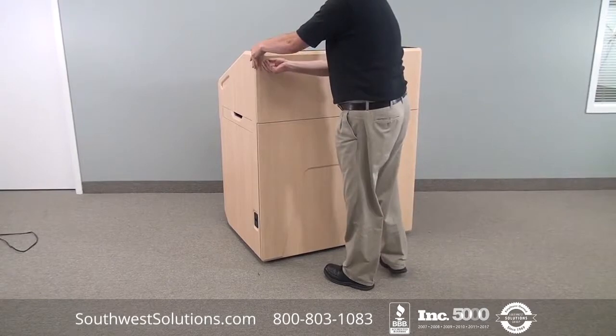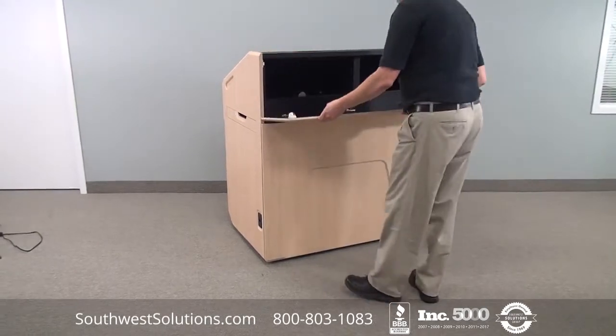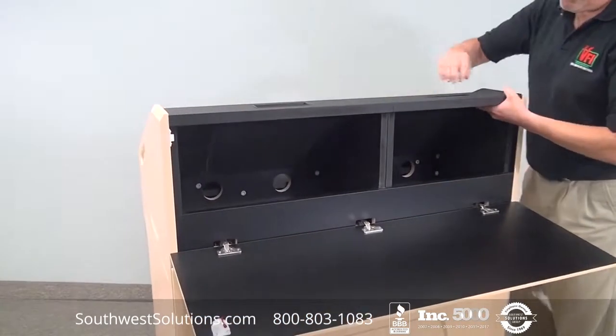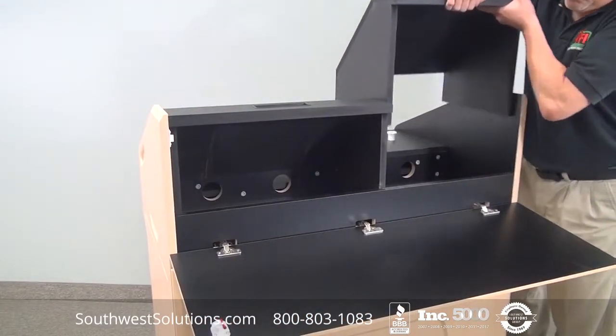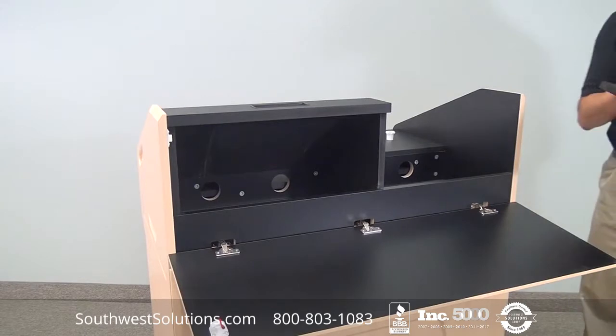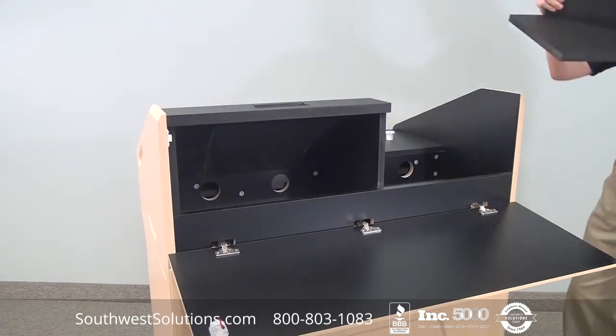On this unit the top also folds down, giving you access to the VFI wedges that come with the podium. You can pull out a wedge and replace it with a computer monitor or a preview monitor, and utilize the other wedge for your electronics, or you can utilize both for your electronics.